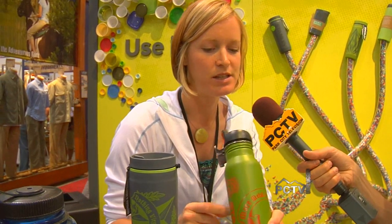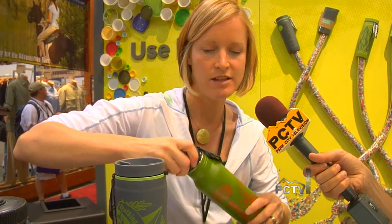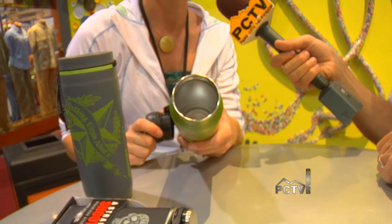And when you return it, you're getting one of these guys. Or if you want a stainless steel water bottle, you get one of these. This is 100% stainless steel with no inside liner or anything like that. So you know what you're drinking is pure and good.